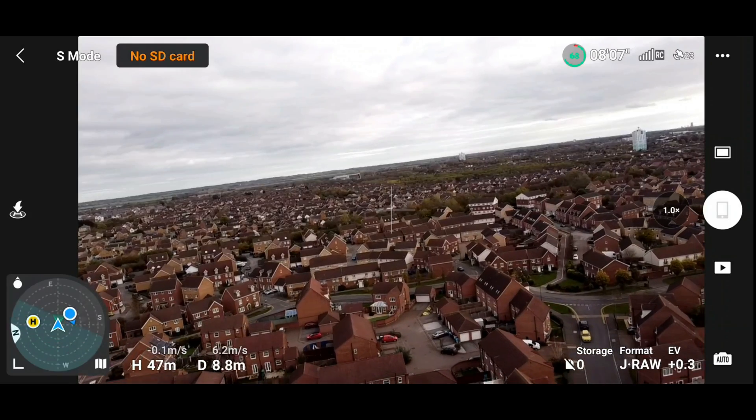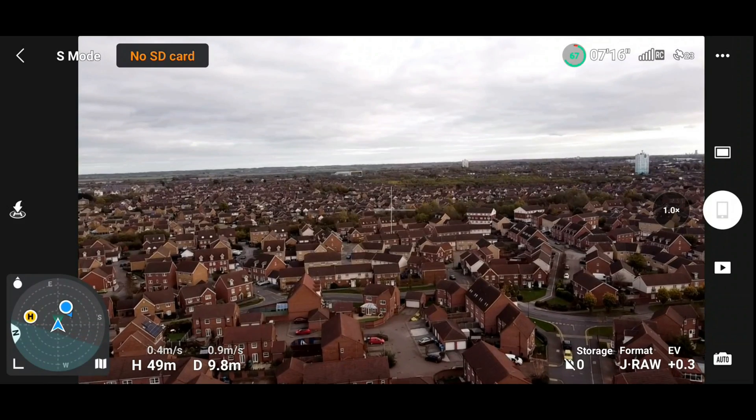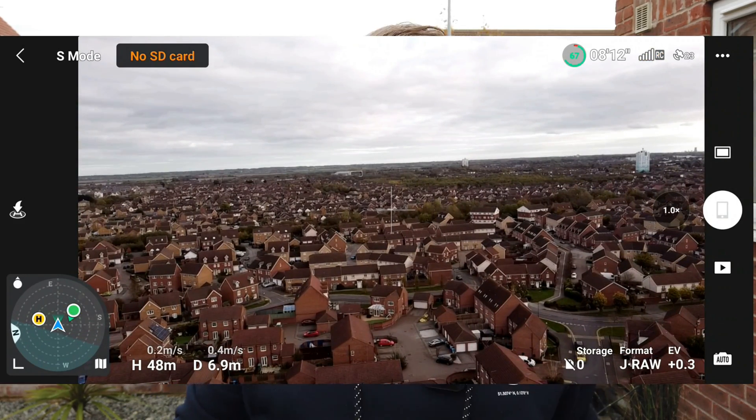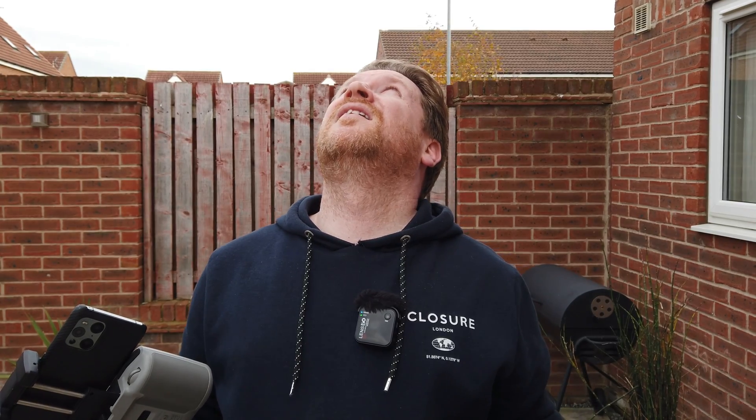So that was a pretty thorough test. It's hovering around 47 to 49 meters and getting blown about up there, but if I listen — it's very noticeable that it's up there and the props give quite a high-pitched tone. Let's drop the drone back down and put the Mini 3 Pro up in the air.